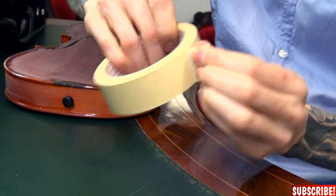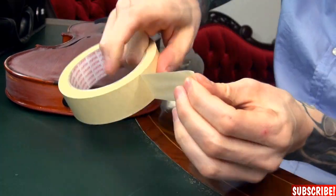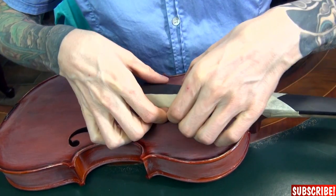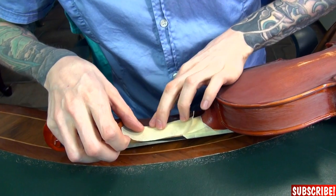And also this part right here — I will tell you how it's called but I have no idea. But anyway, this one needs to stay clean as well, because when you press down the strings you would ruin the drawing I guess. So let's tape this up properly. I guess this is how it works.